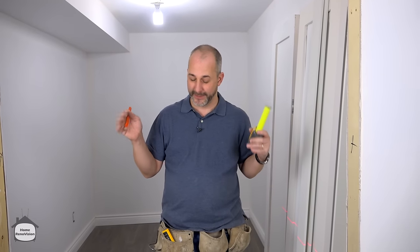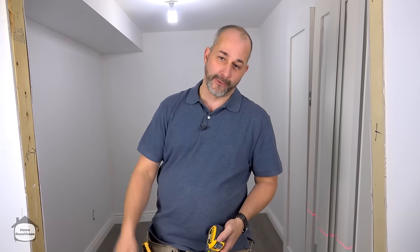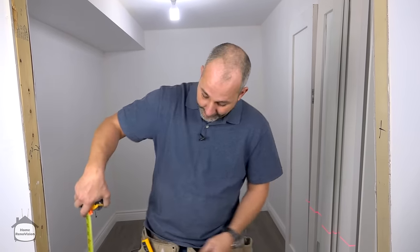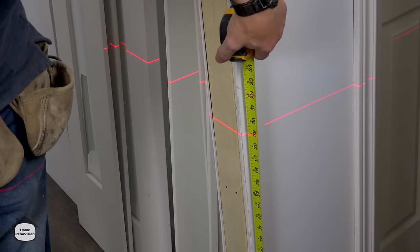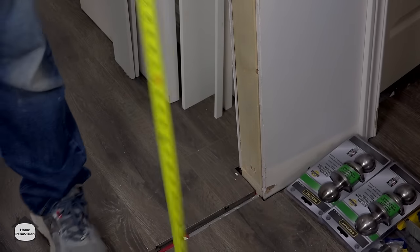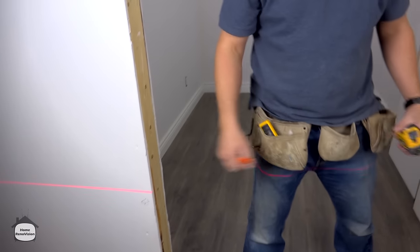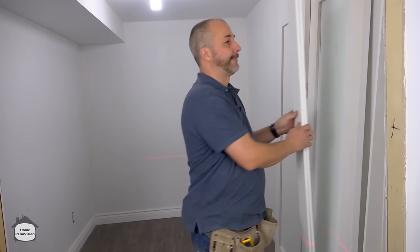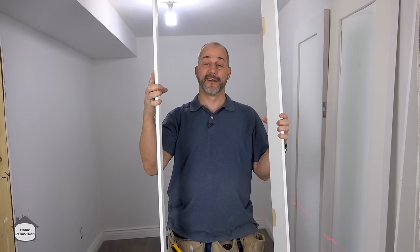The first thing you're going to do when putting in a door — especially in a basement, although you should do this on the main floor too in case there's some settling — is use a laser line horizontally. Measure from the floor to the line on each side to find out if when you build this it's going to sit nice and plumb. That is 29 inches on one side and 28 and 7/8 on the other. Right now both of our jambs are the same height, but if I install it, these doors are going to get installed crooked and that is not a good finished look.